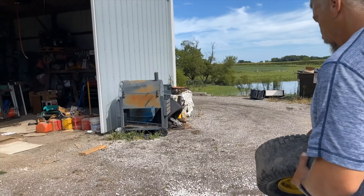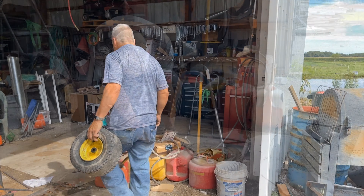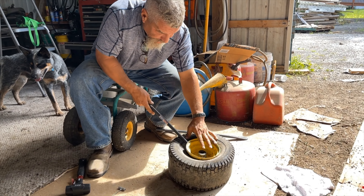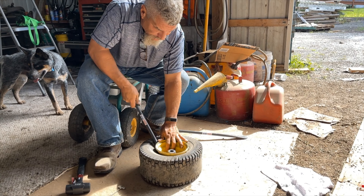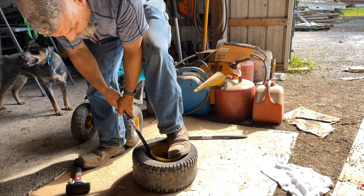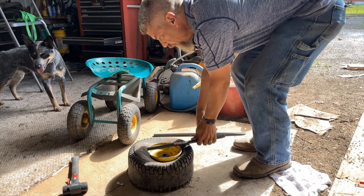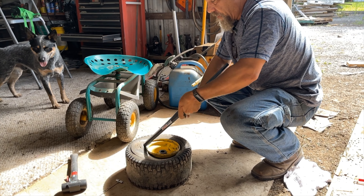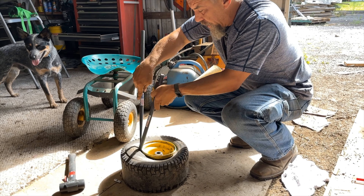I'm going to flip it over. I've never been good at this part. The spoon goes in. It's harder on small tires than it is on big tires.